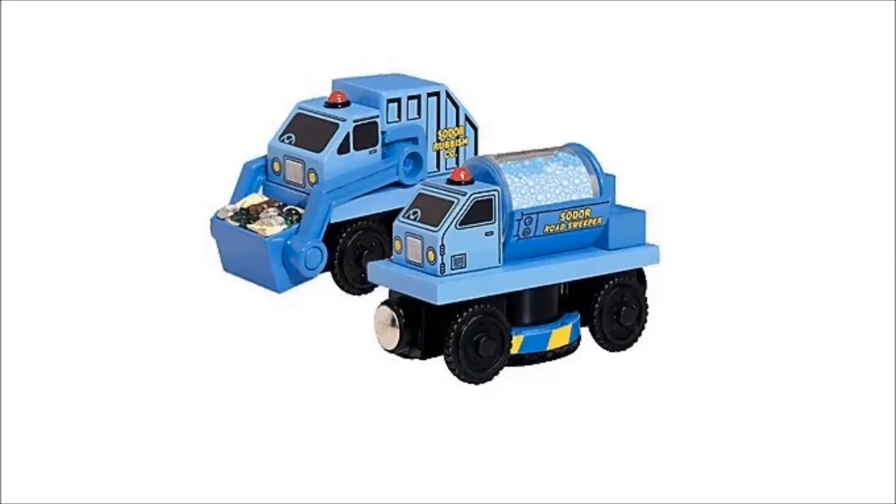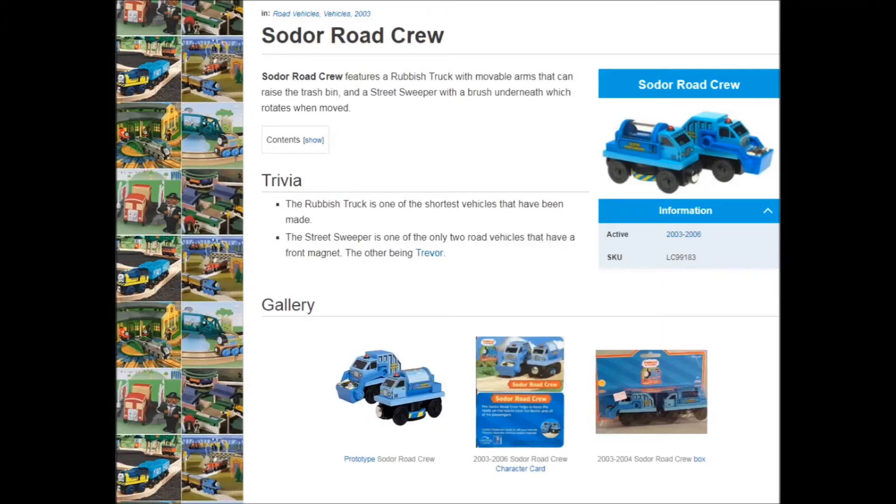So the Sodor Road Crew was introduced in 2003 and discontinued in 2006, and that's it. What were we expecting, an in-depth backstory on the road crew?